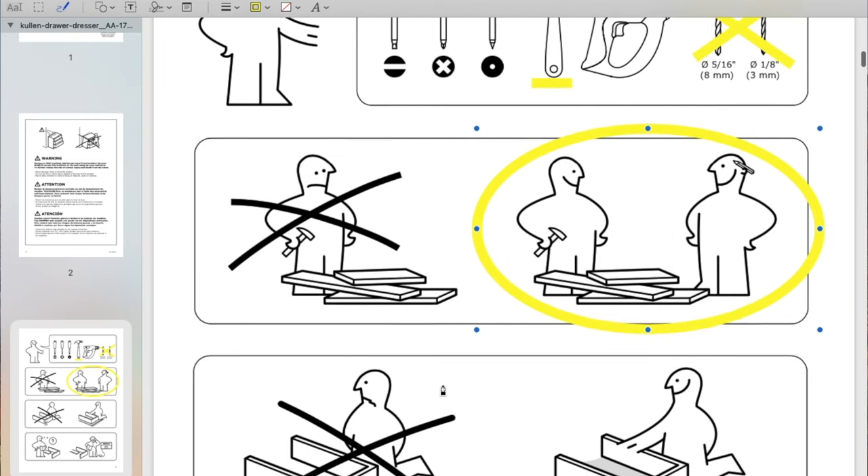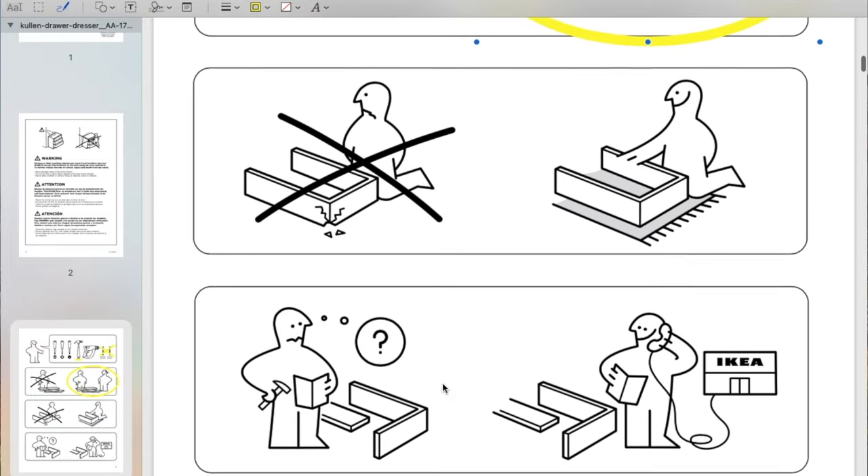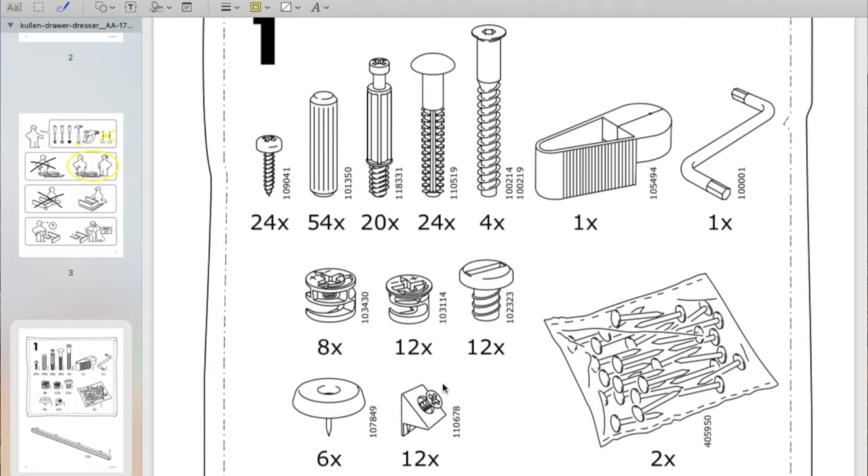This right here — the hammer — I would also recommend a mallet. Having two people is definitely key to the success of building this, because it'd be very hard building this thing on your own.